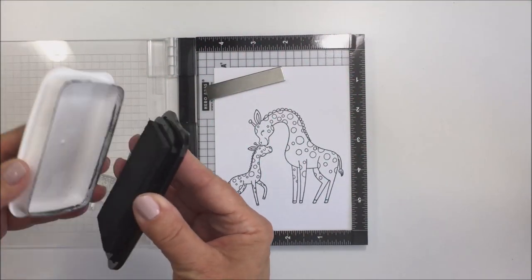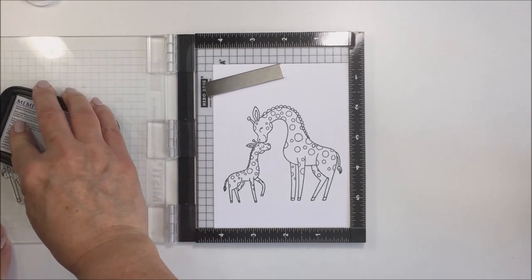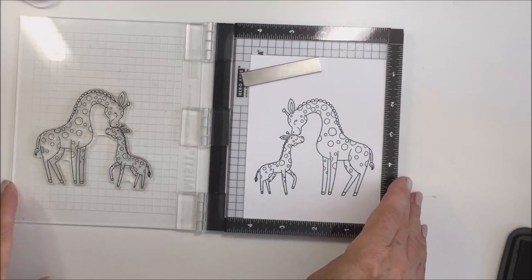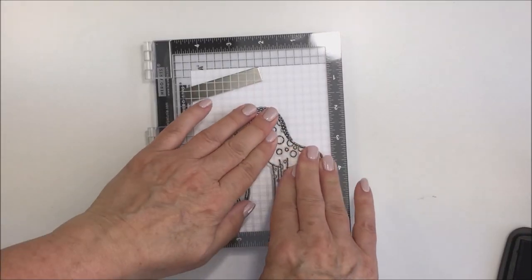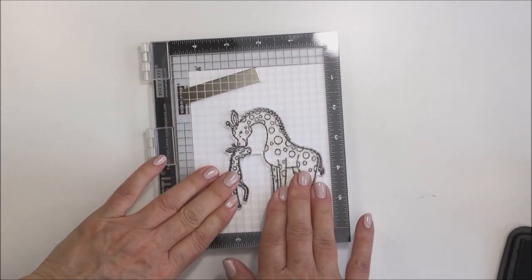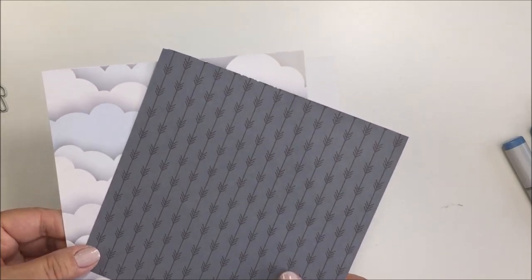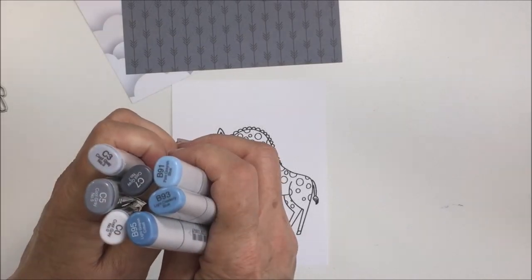I'm starting off with my Mini Misti and the giraffe stamp from the stamp set. This is actually one stamp — it's connected where the two little giraffes join. I'm inking that up with my Memento Tuxedo Black ink on some Neenah 80-pound white cardstock and stamping it out a couple of times to get a really nice, intense black line. Here's my color inspiration for today — two papers from the Spring Lullaby set.